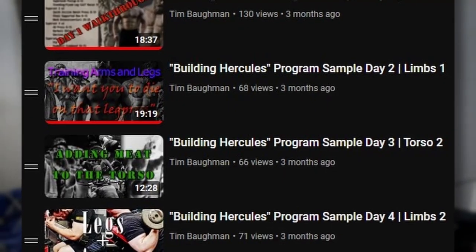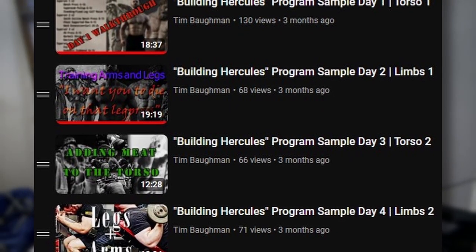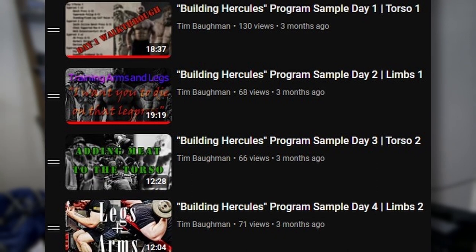The Building Hercules program — I'm not going to go over the individual days here, as they're already in their own individual videos. I go through the exercises, how I do them, and give some guidance on how they're supposed to be performed. They'll be in a playlist, hopefully in the description as well. I want this video to be more bite-sized and serve as a good starting point — first covering what this program is, so you know if it's even the right place for you to begin.